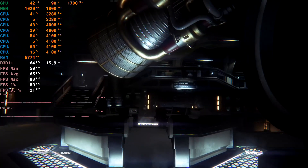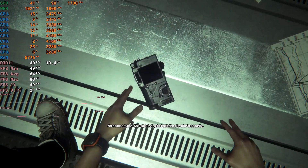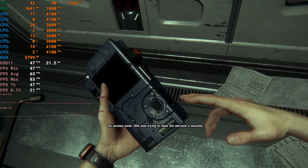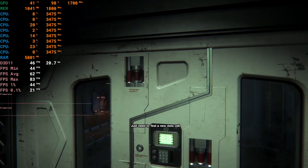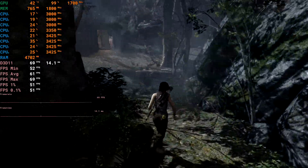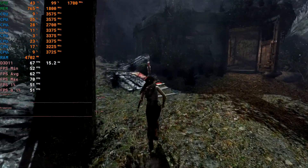Older games like Alien Isolation are perfectly playable — we get an average above 60 fps and this is on ultra, so older games like that are absolutely fine on this, which is what you'd expect. Same with Tomb Raider — once again above 60 fps average, more than playable, though this is running on normal settings.